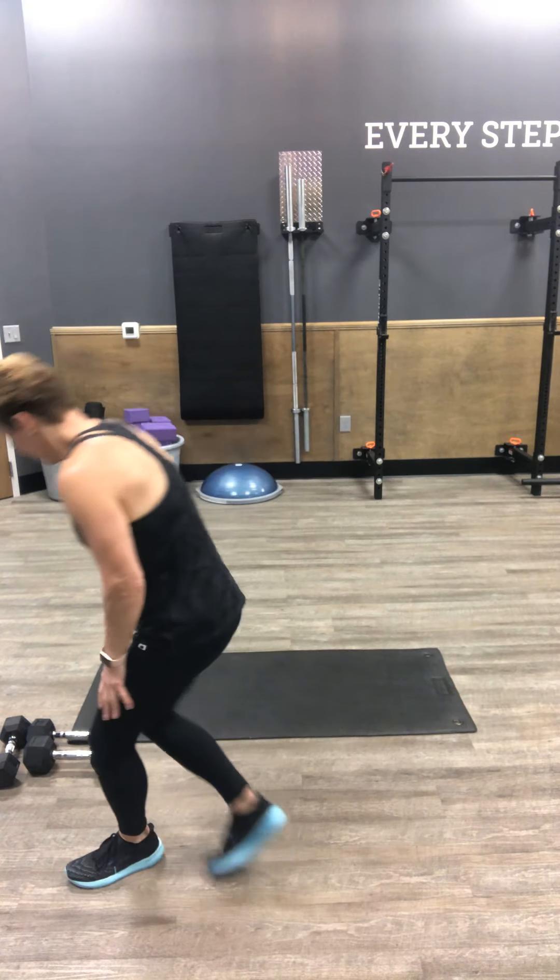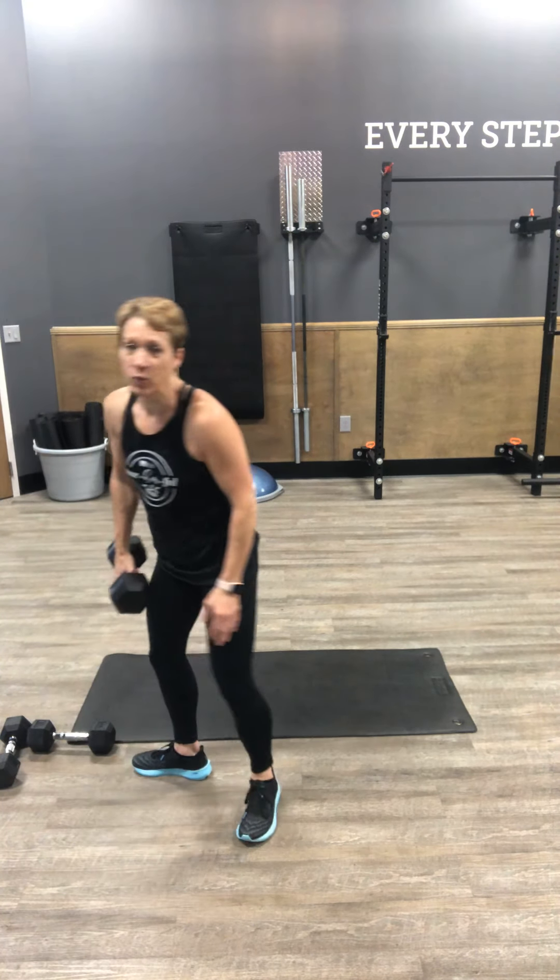Get those three exercises three times and we'll move into your strength block number one — three times through. I'm going to grab a 20 pound weight. We're just going to hold it on one side, single arm.